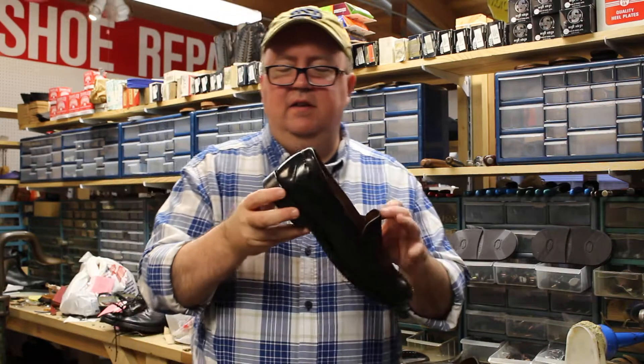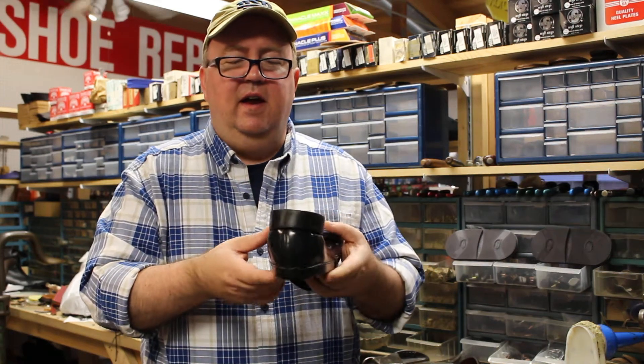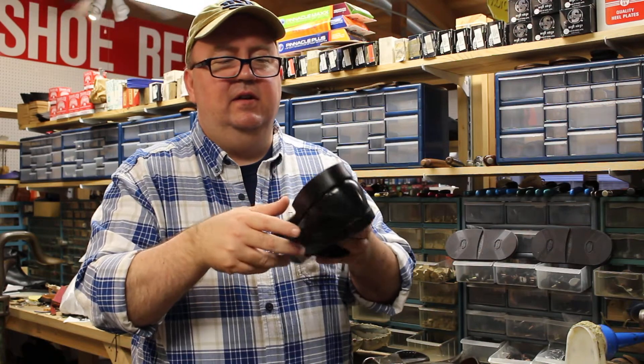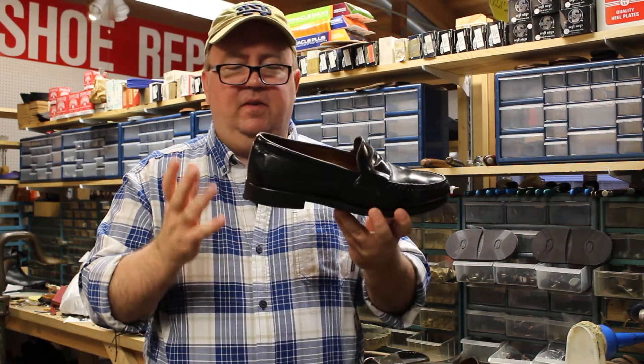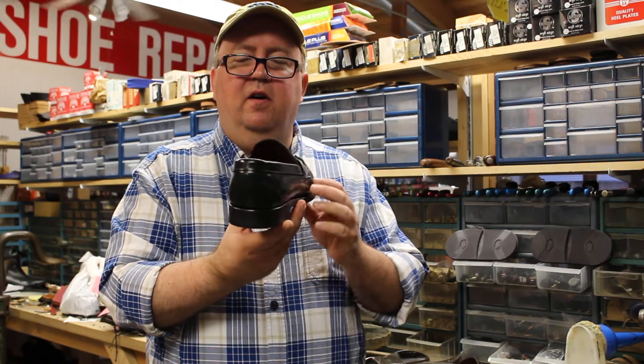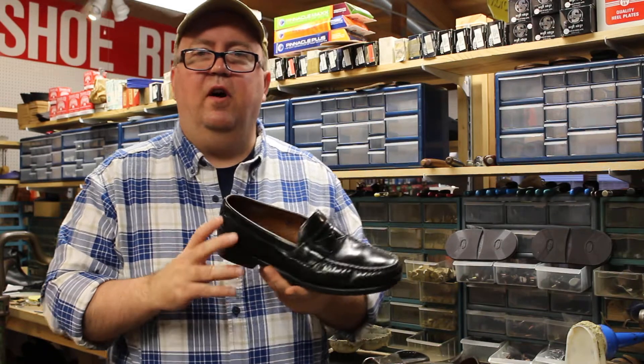What had happened with these is the rubber top lift, which is a thin rubber piece on top of the leather heel base, had become worn out and it actually started wearing into the heel base. Now that is something you don't want to let go because if it goes too far it can start to distort the shape of the shoe and it's not good for the overall health of your foot.